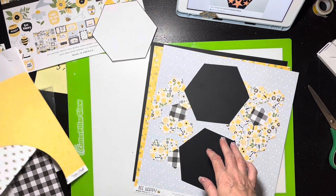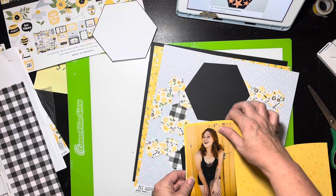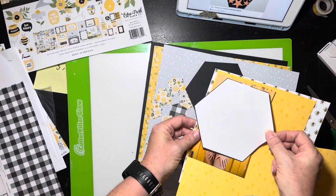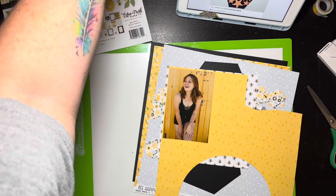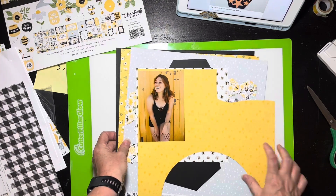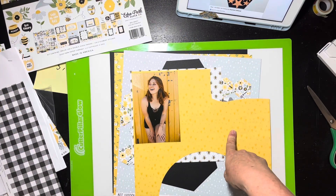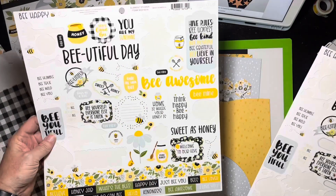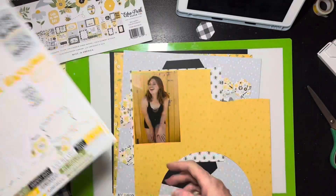I'm going to mat my daughter's picture on the yellow with the little bees, and that's what's going to go in the middle. I'm not going to have that middle hexagon — mine's just going to be a rectangle because I don't want to cut her picture down. I'm keeping that hexagon as a stencil. I still need to embellish the top and bottom, and I've got to figure out my title. I have this sticker sheet and I kind of like 'Beautiful Day.'